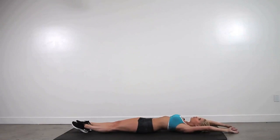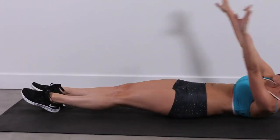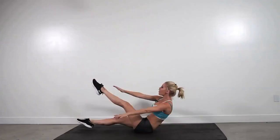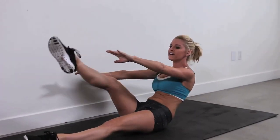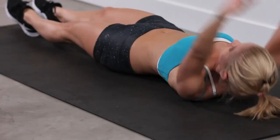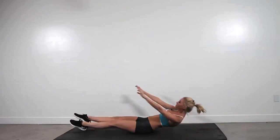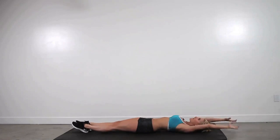Gently lowering it down, no jolting movements. 5 to go, 4 — count with me — 3, 2, and the last one. Let's make it count. Really slowly taking this one back. Okay.